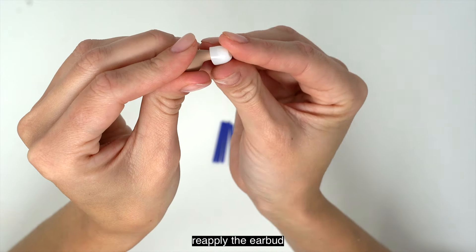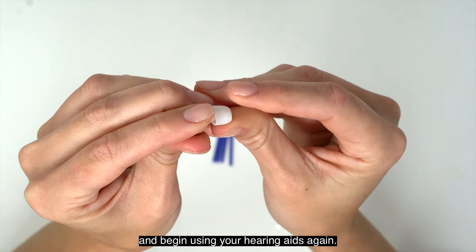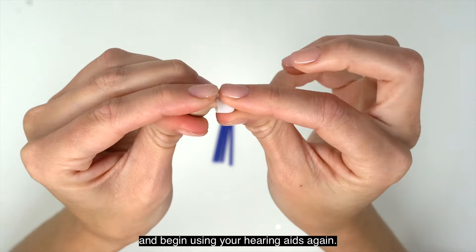This guide will illustrate how to use and maintain your Audien Atom Pro 2 and offer tips for optimal performance.